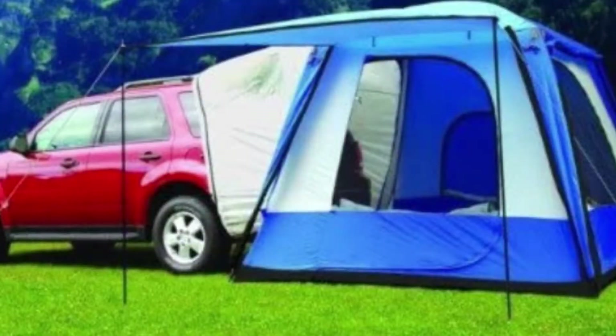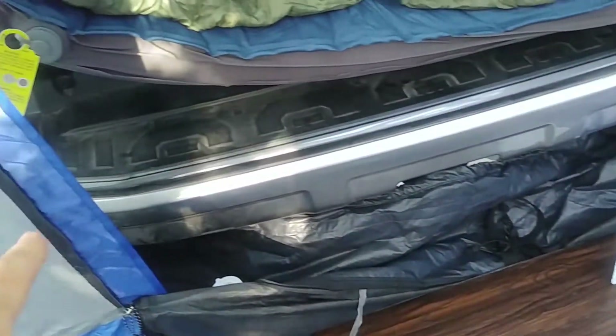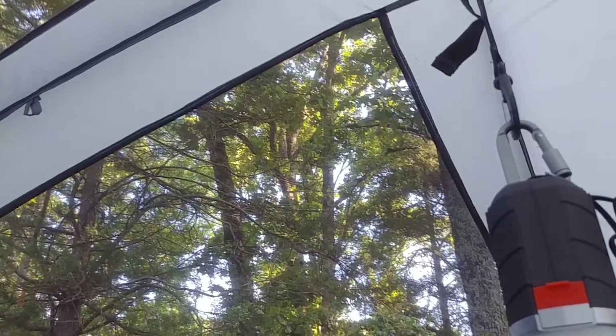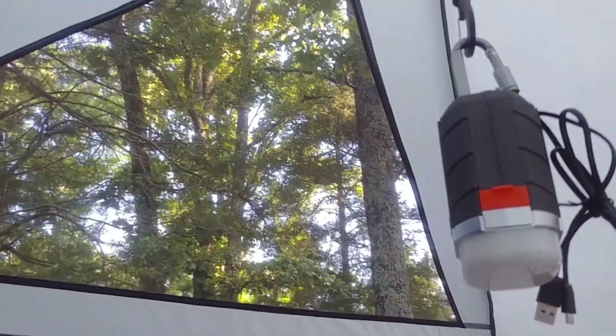The Napier tent worked pretty well. It's sealed up real good all the way around. Hooks up to the back of the car real well. We didn't use the rain fly last night for heat reasons — it was hot and there was no rain in sight. A little hook works well.